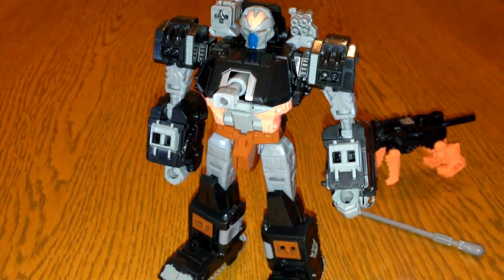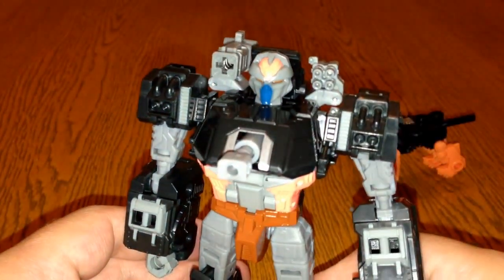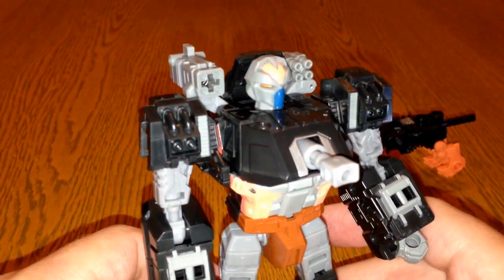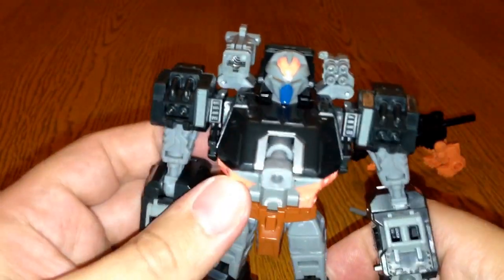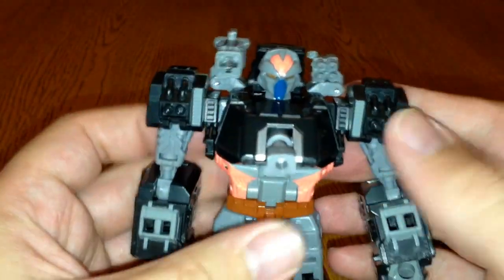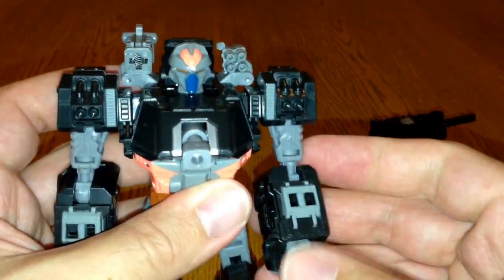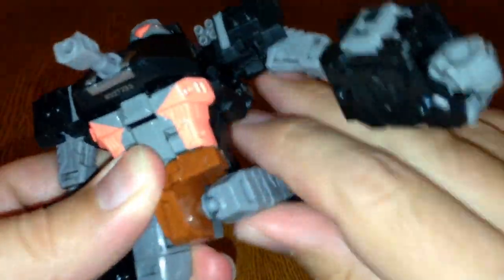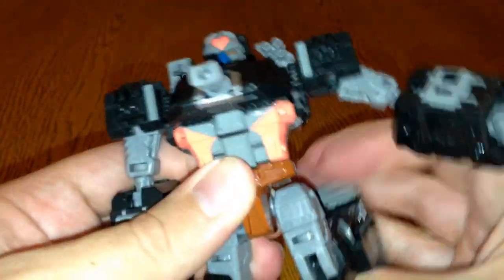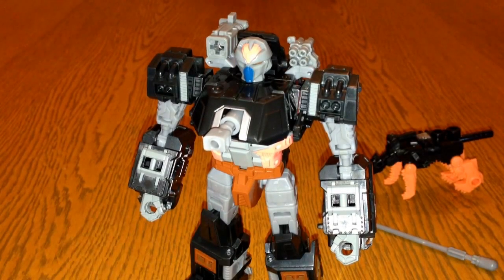There you go — there he is in robot mode, a really decent figure. You can get a good look at him — nice painted details on his face, blue on there, and more of a pinky-orange color. There's brown here and no waist articulation. His arms can go all the way around, bend at the elbow, and there's a swivel there as well. The legs can go all the way up and down — you can hear how stiff they are — and there's a swivel and a bend at the knee.